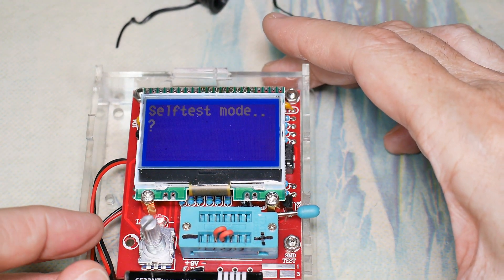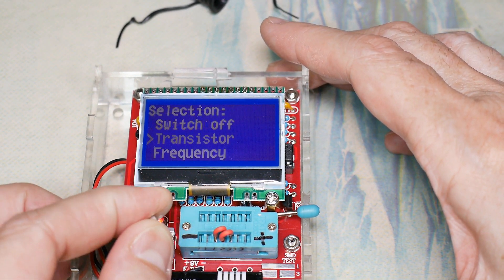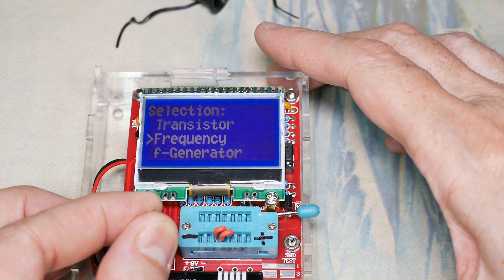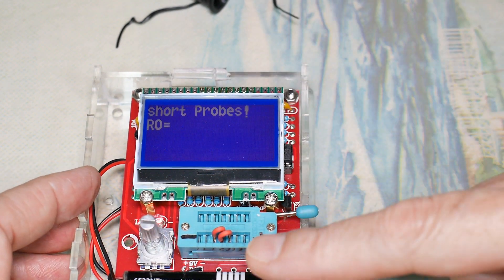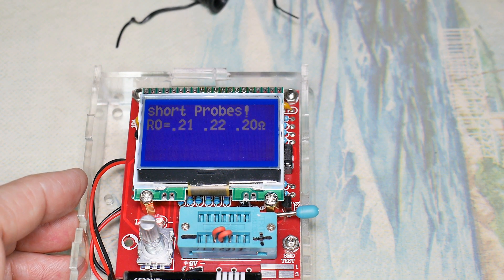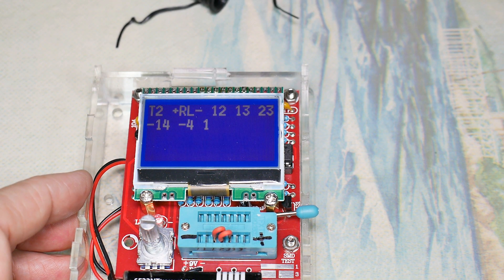And now we're in self-test mode. If you turn the knob as it starts to test, it will go to the menu. From the menu, we want to get to self-test. Push the button. We have these shorted, and we're not supposed to touch them while it's calibrating — you're not supposed to touch any of the components. It will tell us after a while to remove these. I will show you that.